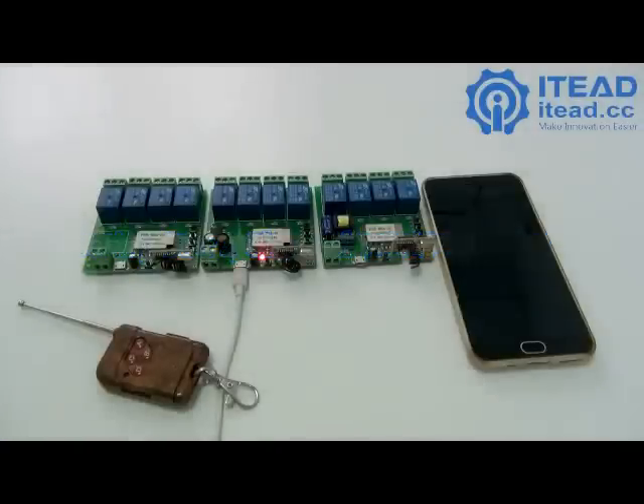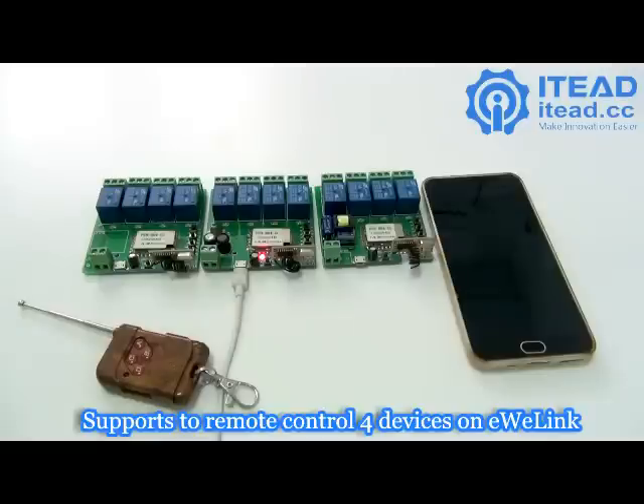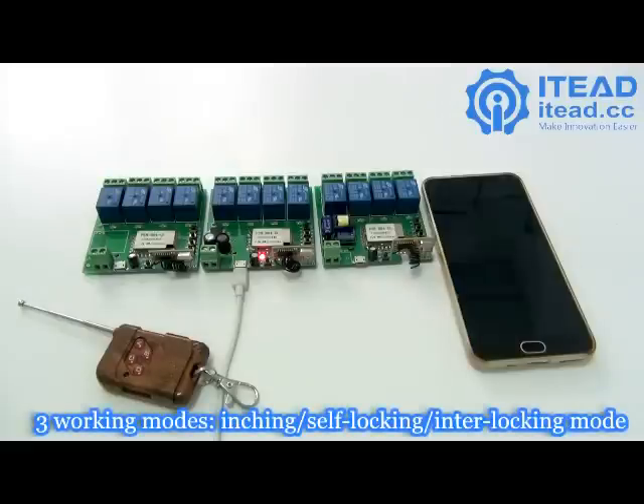Let me introduce our Shooting Star 4-channel Wi-Fi wireless switch. The switch can connect to 4 electric devices or 1 motor and can be remote controlled by the app EVLink. It supports manually switching among 3 modes: inching mode, self-locking mode, and interlocking mode.